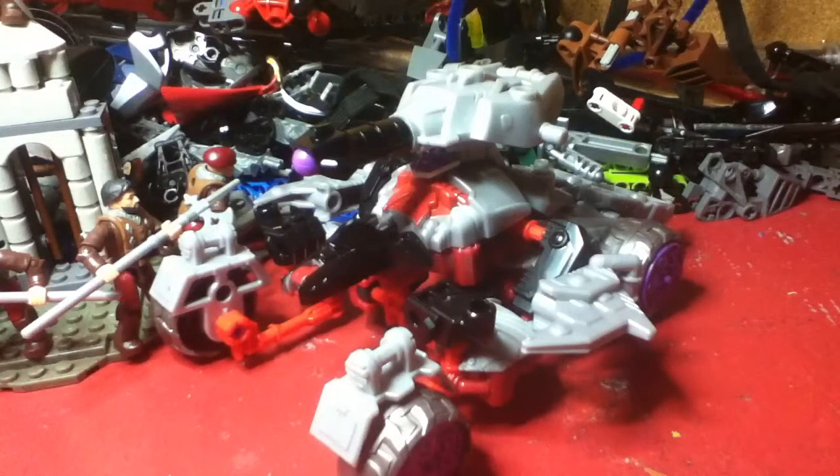Hey everyone, ReekDangerProductions here doing part 2 of the Transformers Constructabot 2 pack, and this time on Megatron. If you haven't seen the Optimus one yet, check it out on my channel. Unfortunately I wasn't able to do a link in the description like other YouTubers did, but you can check it out on my channel.